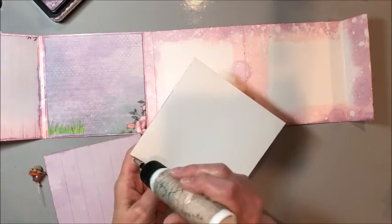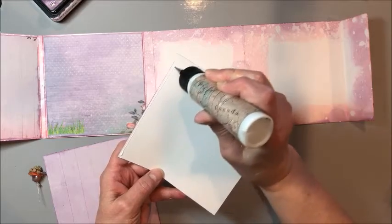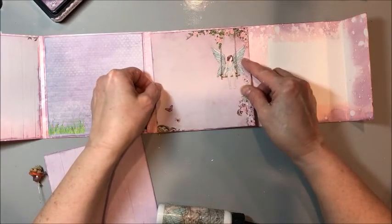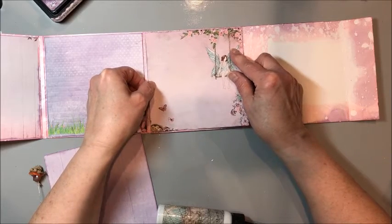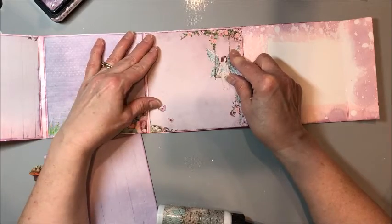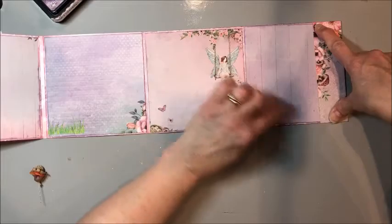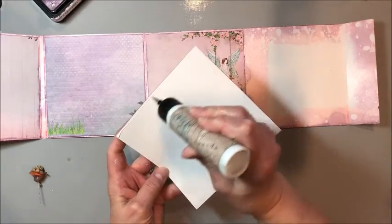For the fairy on a swing panel, we do the same thing — just three sides. This is going to cover up where we joined our papers together, which is very handy. Then this piece goes over here and comes over the top as a pocket, which is really fun. For this one, glue on all four sides.